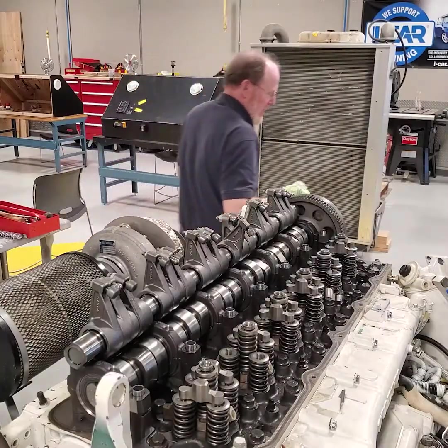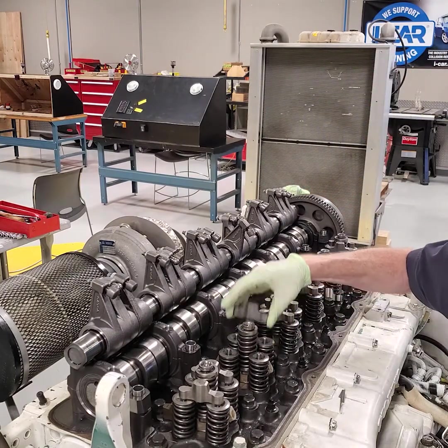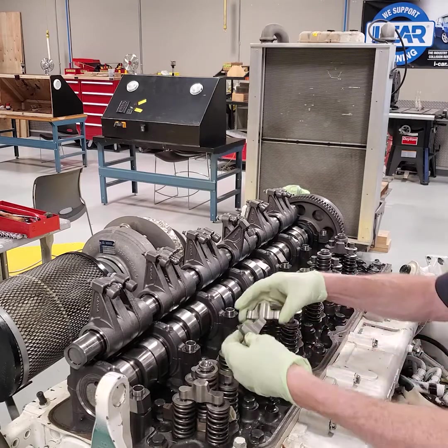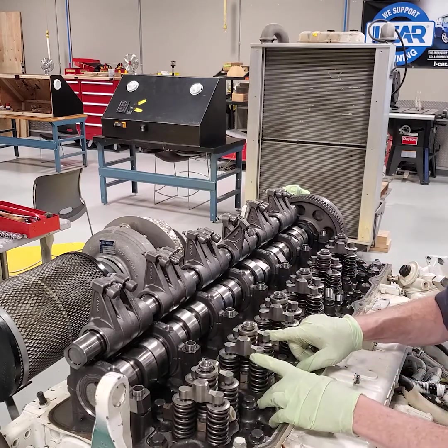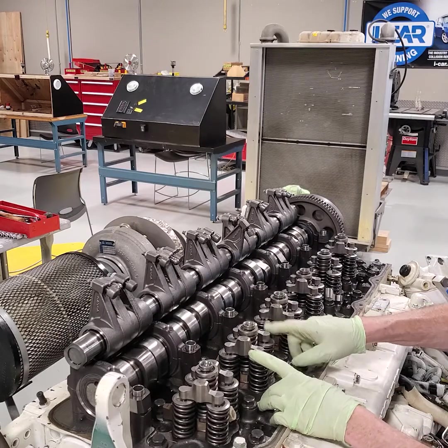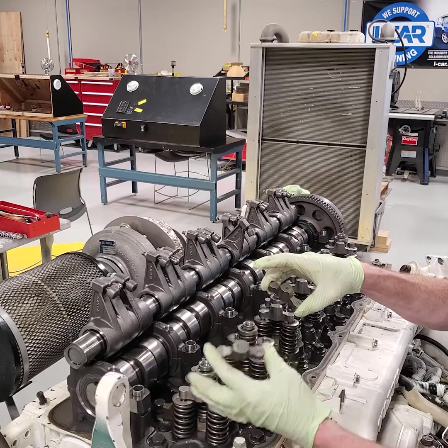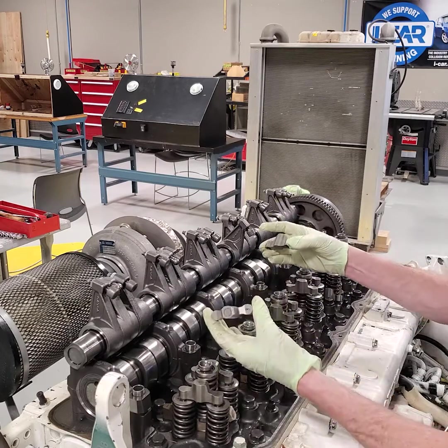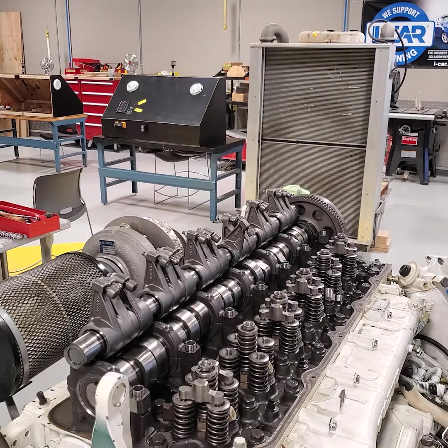Now that I've gotten that out of the way, I can come over here and take my valve bridges off. Because they have been in this position wearing, I want to make sure I mark them — these have been numbered: one, two, three, four. I know where they go. I'll get those out of the way, and then I'm going to get ready to pull that unit injector out and I'll show you that next. Thank you very much.